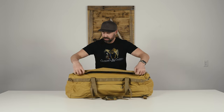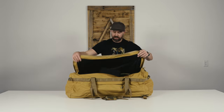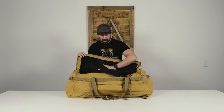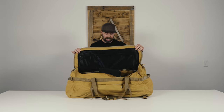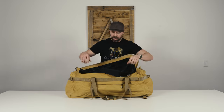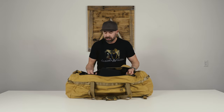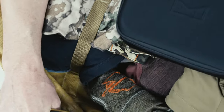Moving into the inside of the bag — once we open the lid, you'll find a large mesh pocket where you can store your removable shoulder strap, but also a number of items. It's a huge pocket, easy access. Along with that, we've got interior compression straps that are actually anchored to the bottom of the bag, so you can really cinch down your interior items.